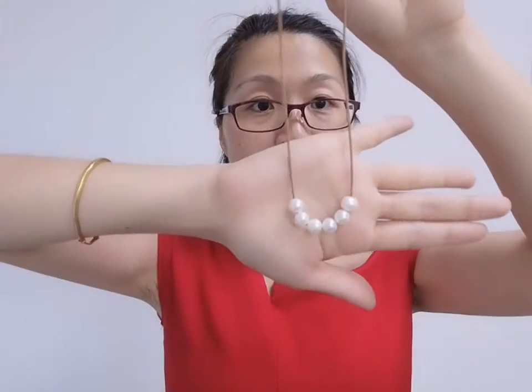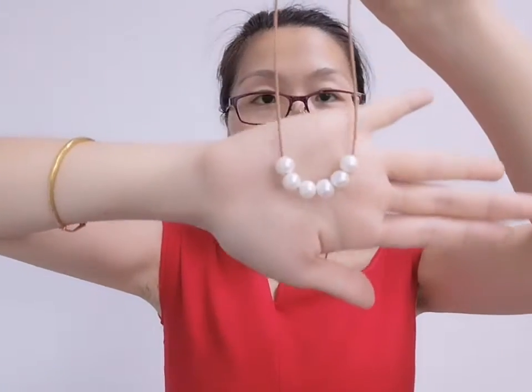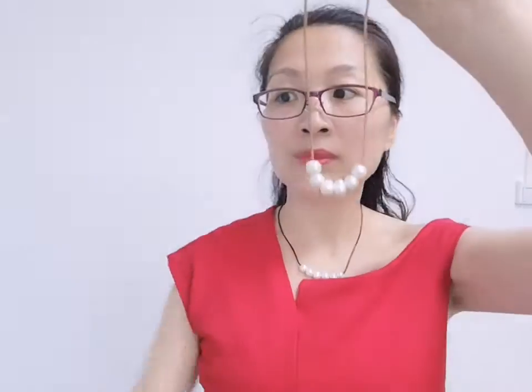Very beautiful. This freshwater pearl size is 9 to 10 millimeters. We have many kinds of designs with leather and pearl like this, and we also have earrings and bracelets. You can go to our website to choose.